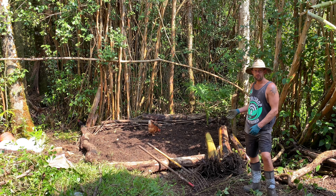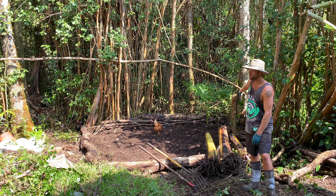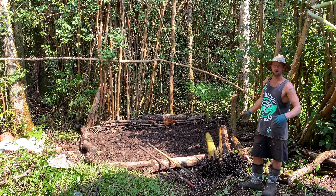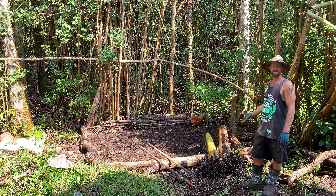Aloha! Today I'm finishing building a brand new banana tree bed back here. I've got my three banana trees that I got from the property, and everything has been prepared and it's ready to plant these trees.